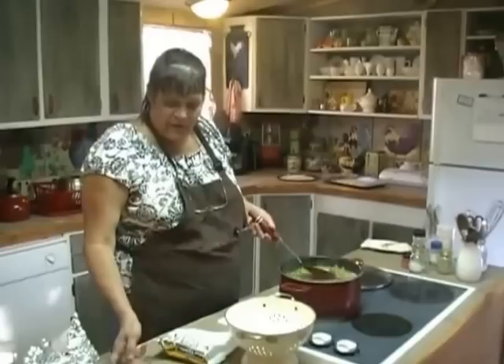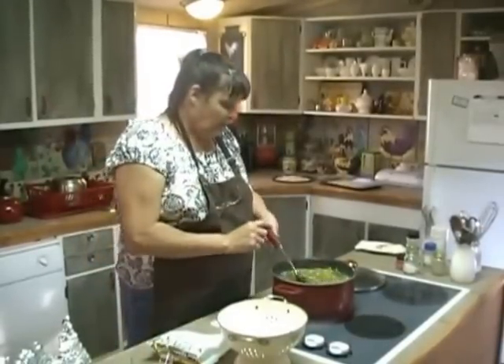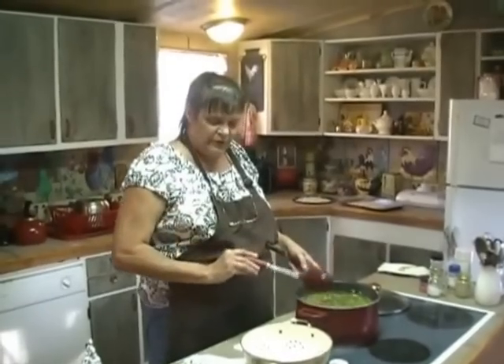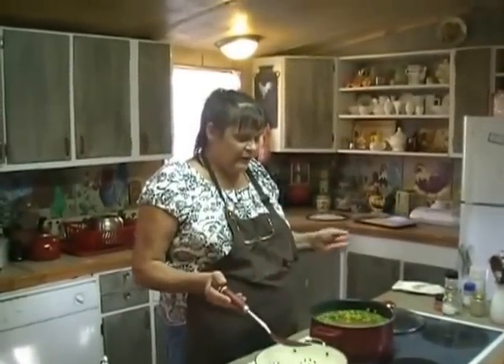And to this I'm going to add about a tablespoon of dried parsley. If you've got it fresh, it'll be good, but dried works fine. We're just going to let all this simmer together until our vegetables and potatoes are done, and then we'll get ready to add our noodles.